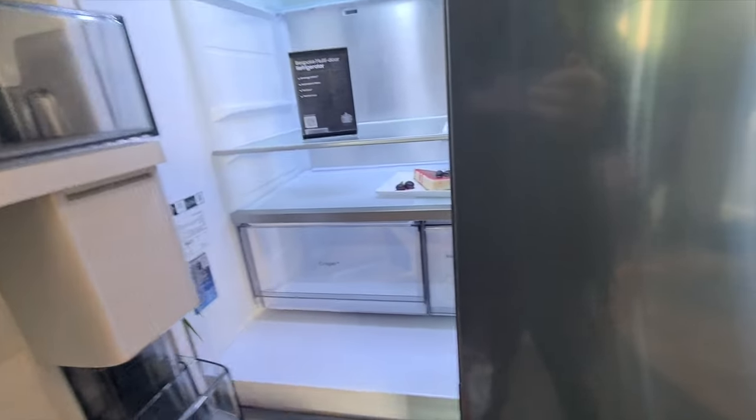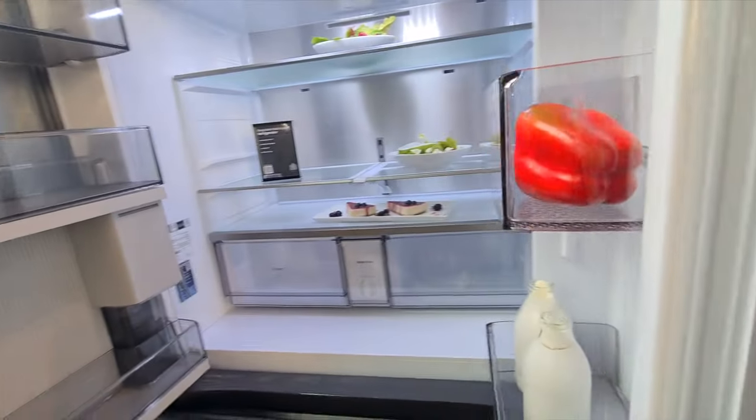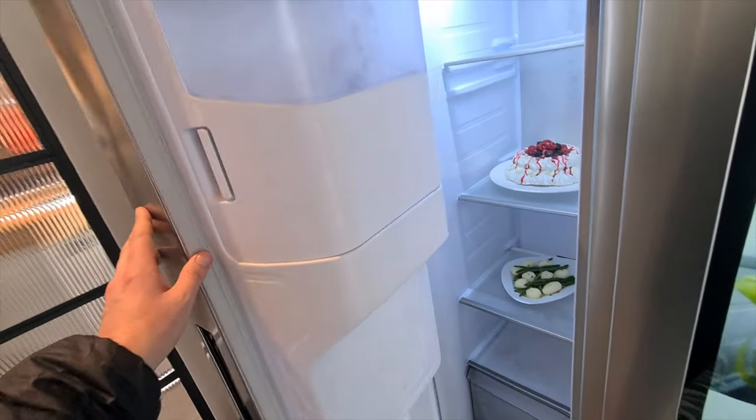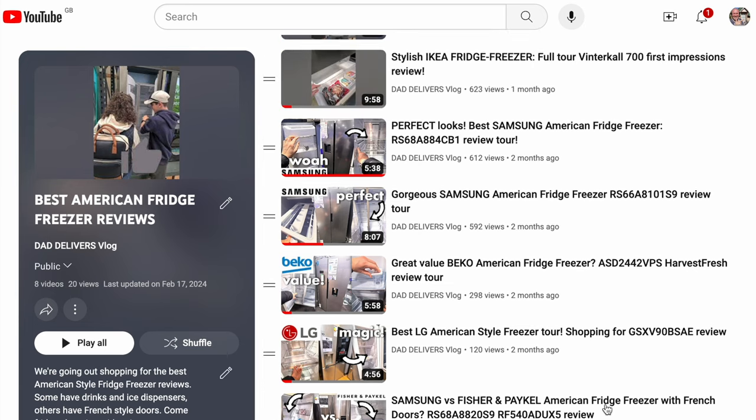Hello! If you're looking for American style fridge freezers, you know how much of a pain it is going out to actually see them. We need to see these things in real life before deciding what to look out for, let alone which fridge to buy. We are looking for a double width fridge freezer, so I've been filming every single one we've seen and putting them in this playlist here.